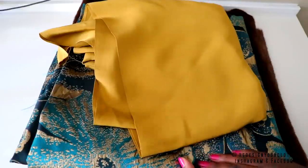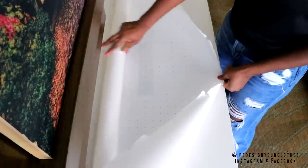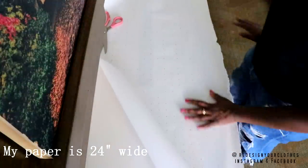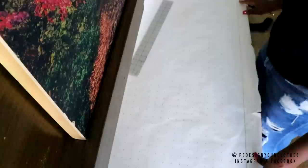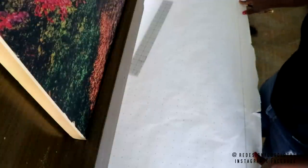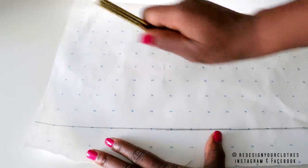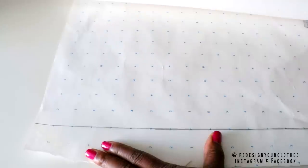We're going to start off by drafting the pattern and then creating a first mock-up. First, I'm going to start with pattern paper and draw my central front line. Now that I've drawn my central front line, I'm going to determine how long my coat is. To determine that, we use the HPS — the high point shoulder. So I'm going to come down two inches and then come in seven inches for my HPS.